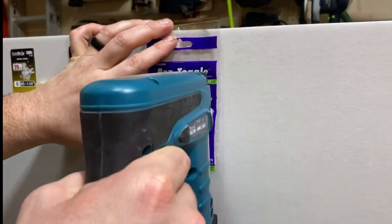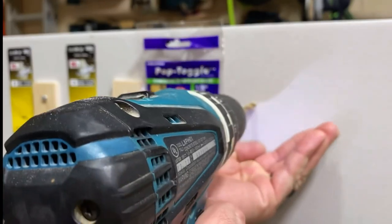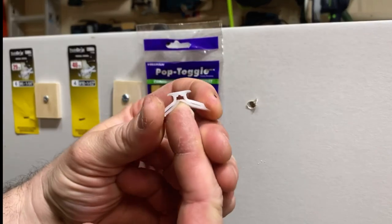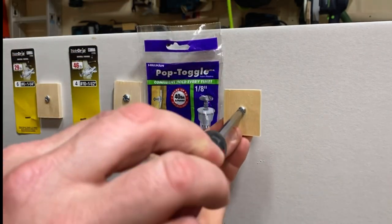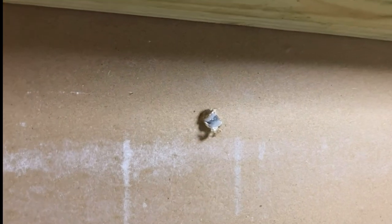On to a different variety — this one's called a pop toggle. You drill a hole, and it bends in half, then you shove it through the hole. Not a huge fan of this one — when it goes into the back side it really feels like it doesn't do too much. If you have to drill into the drywall with a drill bit, it's not going to be ideal. Here's a look at this one from the back as well.